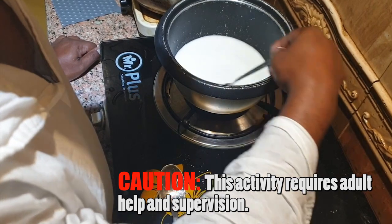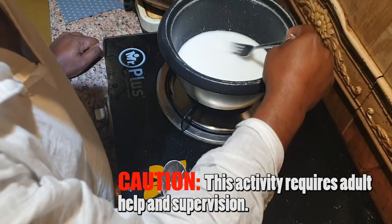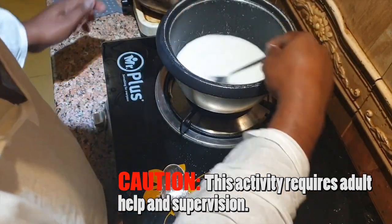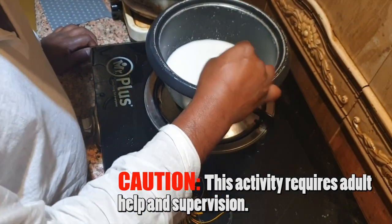Once it's boiled and done, you will see the white milk-like look disappear — it will become translucent. You pick it up and it will look transparent, but a little cloudy.